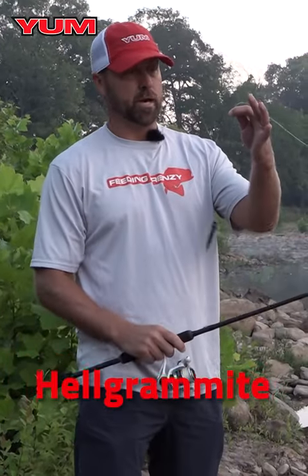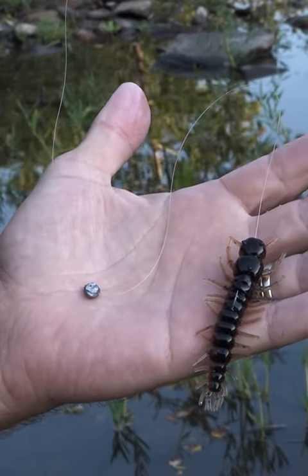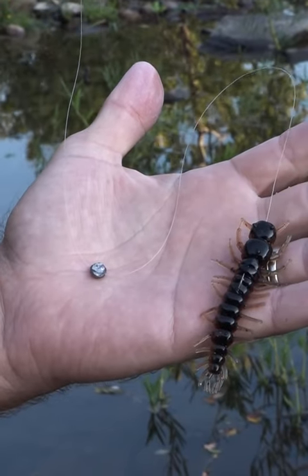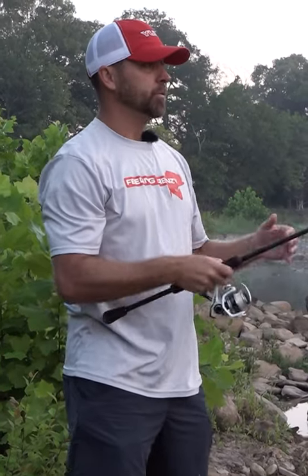What is unique about the split shot rig? It's super simple. It's a small split shot with about 10 to 12 inches of distance of line between your actual lead, your split shot, and your bait. When you cast it out and make a cast, it's going to allow this bait freedom to move.